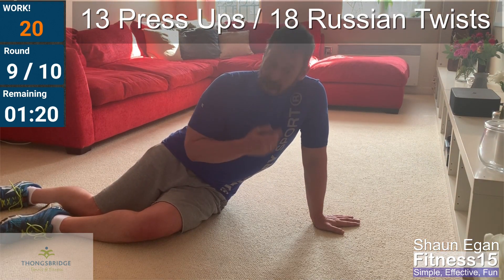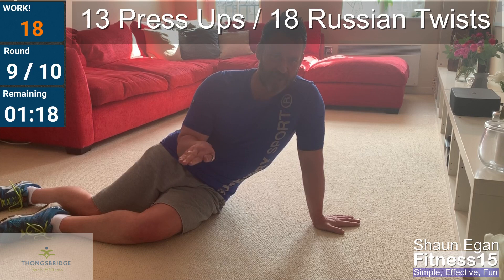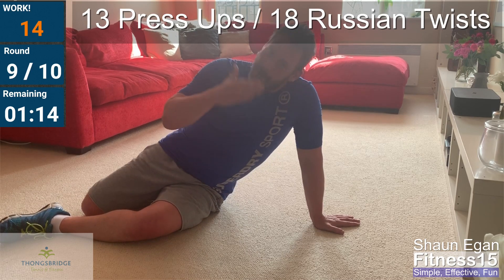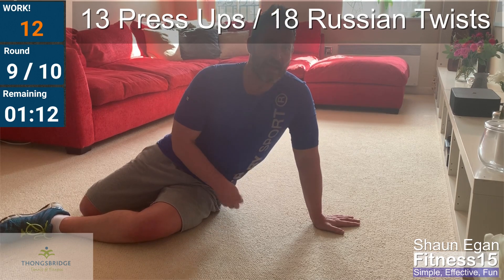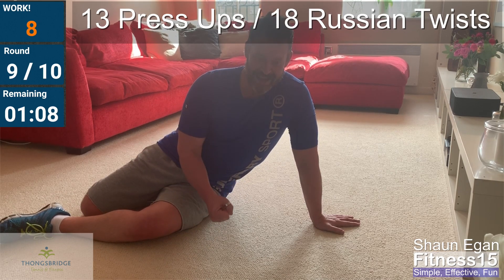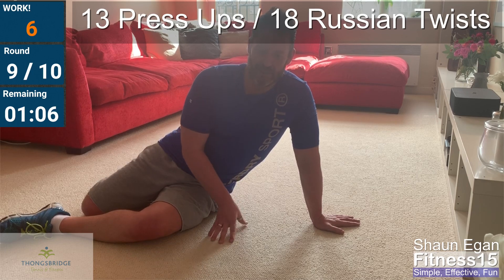Well done. Your last minute — all or nothing. You don't need to leave anything in the tank, nothing in reserve. Push through, get it done. Achieve. Ten seconds. Fourteen push-ups, nineteen twists.